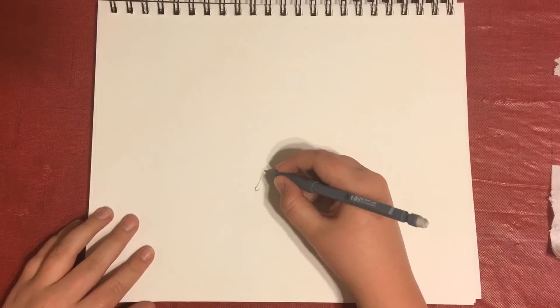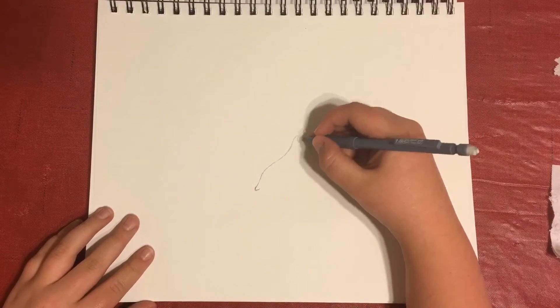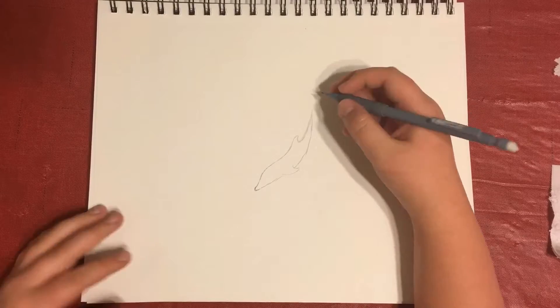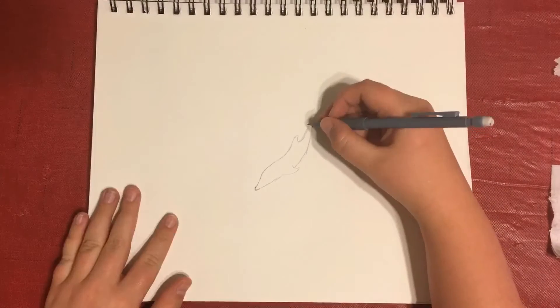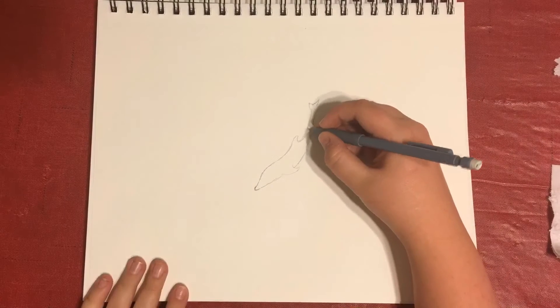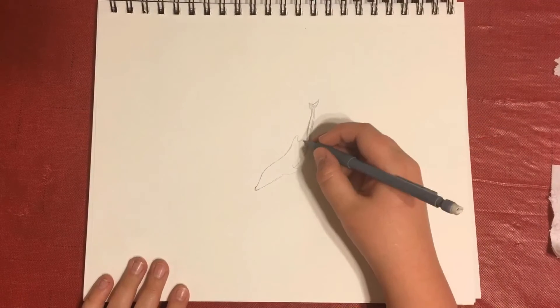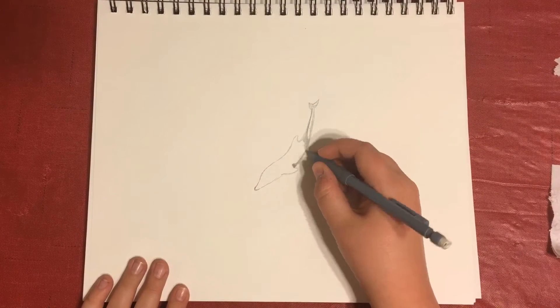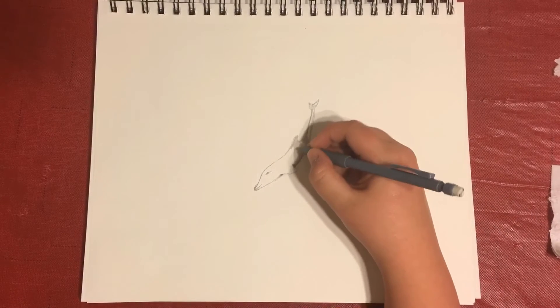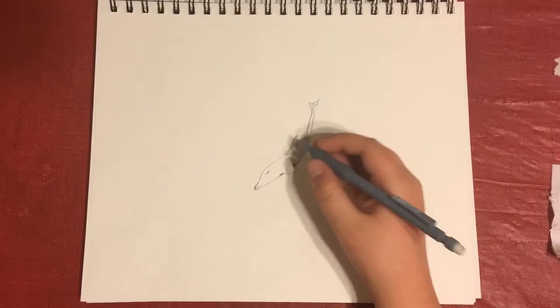Welcome back to CJ Art. Today we're going to be showing you how to draw a pod of dolphins. First, you're going to draw your basic dolphin shape with your fins and your tail fin. Then you're going to make the other side of the dolphin — the far side is a little bit smaller, the near side is bigger. You can see a white highlight right there if you look closely.